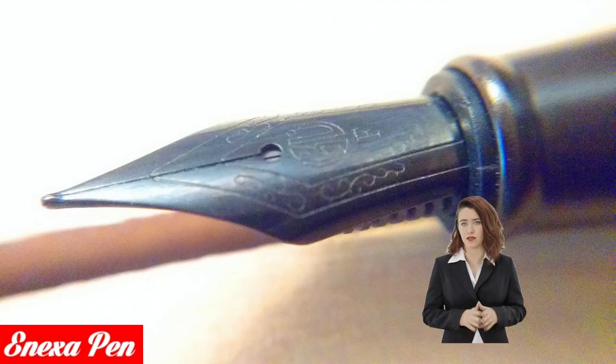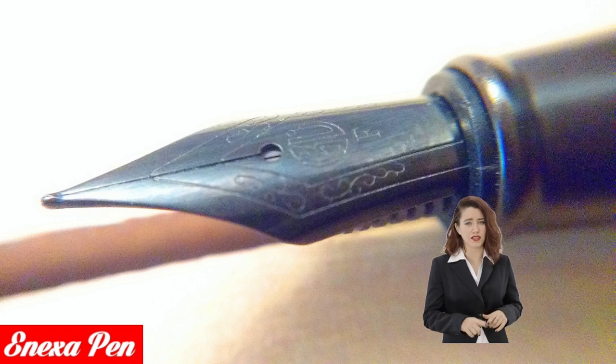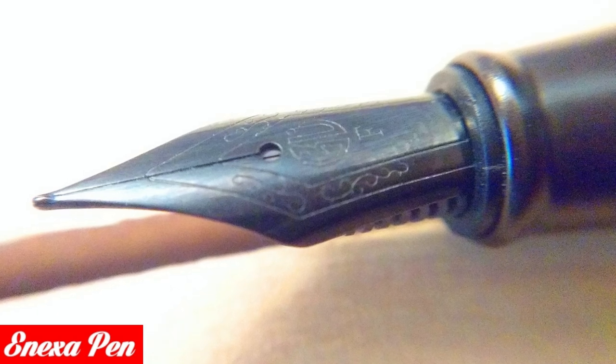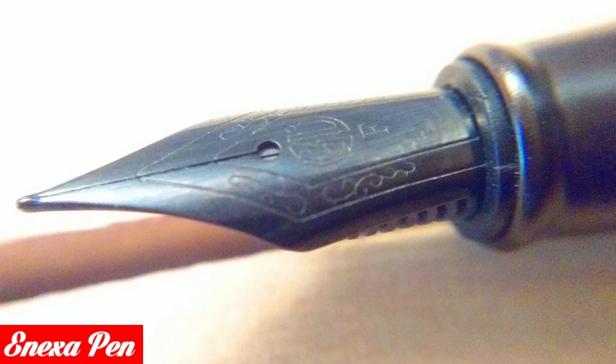The clip is well made and well fixed, however it does not have a spring. The barrel of the 1850 has a really well done knurling on its surface that also offers a comfortable feel and touch experience. At the base of the barrel where it connects to the section, there is a circular inscription that reads 'Hongdaian Forest Series'.